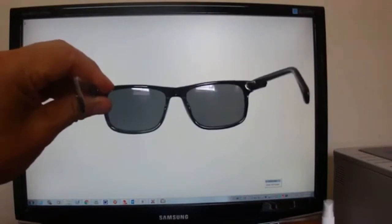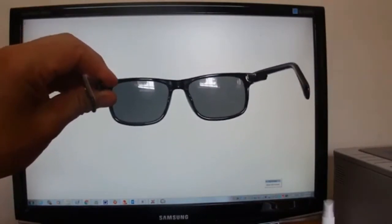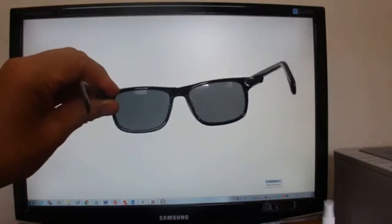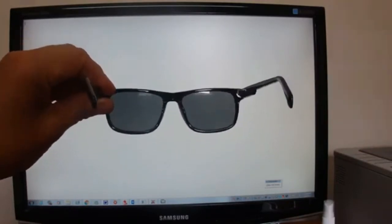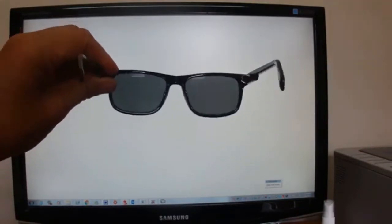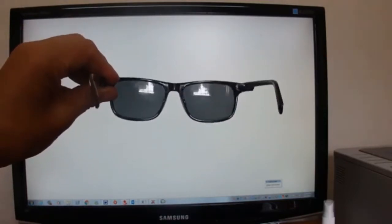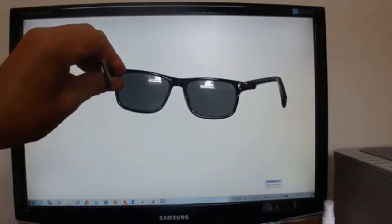Hi there, today I'm going to show you a simple way to tell if your sunglasses are polarised. What we're looking at here is a pair of polarised sunglasses, and I've got a white screen in the background from my computer. It works well if you hold your glasses up to a white computer screen.